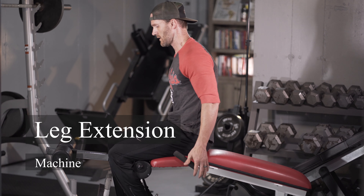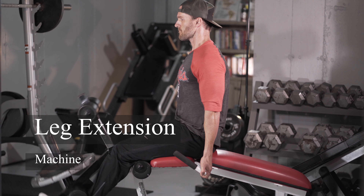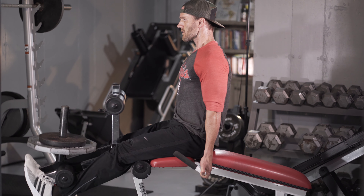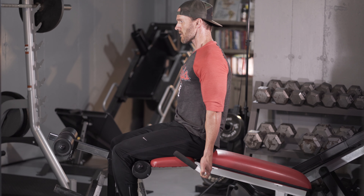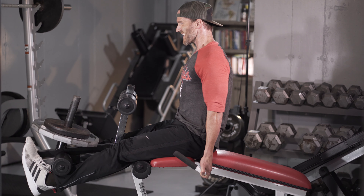This exercise is called the leg extension machine. The leg extension machine is an isolation exercise that isolates the front of your legs, called the quads. With this movement, there are a couple small but very important keys if we want to maximize the amount of muscle recruitment that we attain on this exercise.